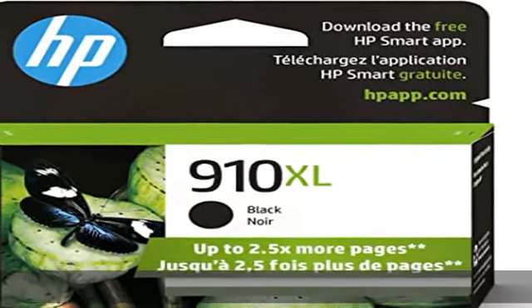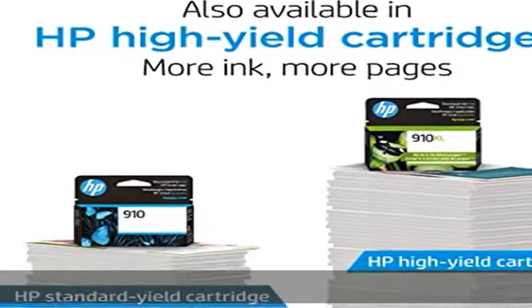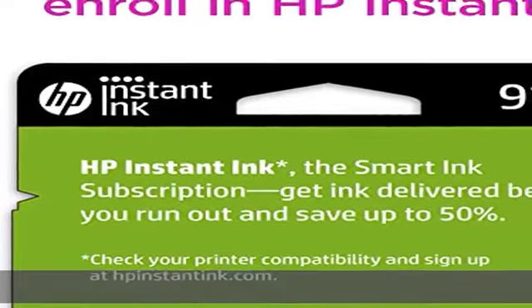Original HP ink is engineered to work with HP printers to provide consistent quality, reliability, and value. This cartridge works with HP OfficeJet 8010 and additional compatible models.